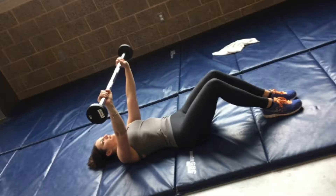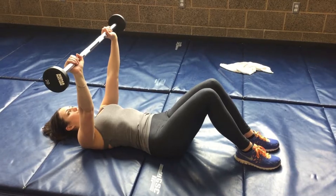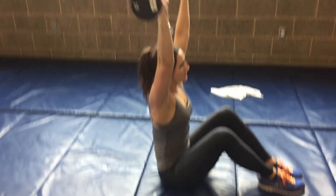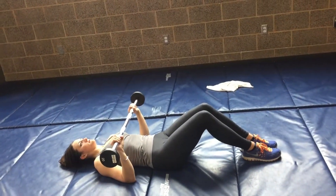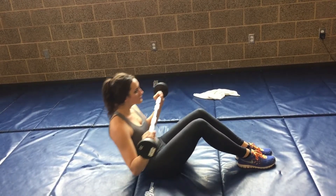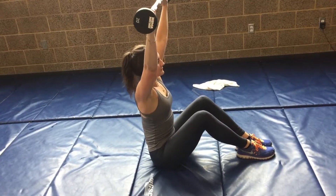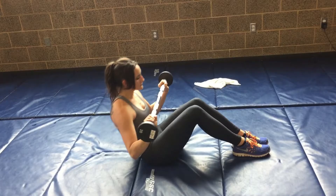There are a few different ways to do the overhead press portion of this exercise. In this example, I'm keeping my arms straight for the entirety of the exercise, but you can also keep your arms bent until you sit all the way up and then press up and over. Just make note of which exercise is in your fitness plan, whether it be a straight arm overhead press or just a simple overhead press.